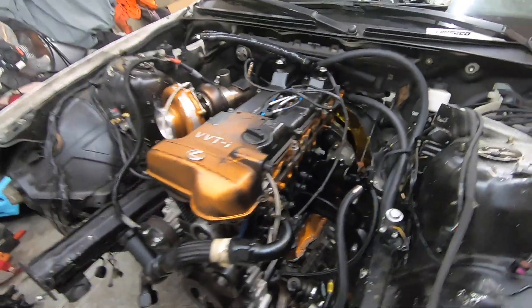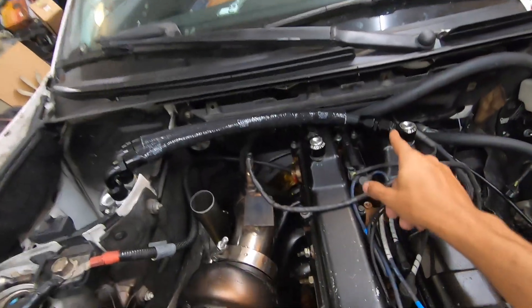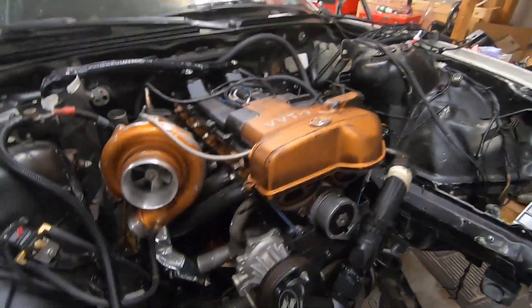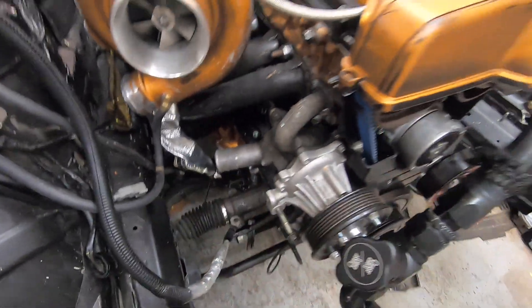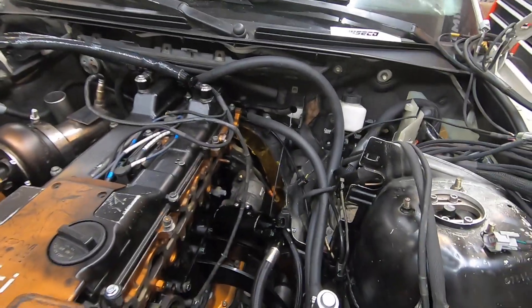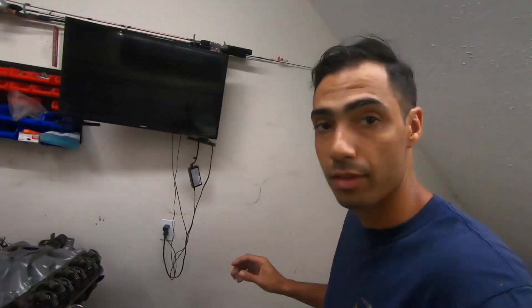Just look at that — we got our turbo side in. You guys saw we got the new catch can setup going. The new performance catch can, oil pan, engine, and transmission are all in. The only thing left is the intake side, but before we do that I got something on the table that I'm excited to show you guys.